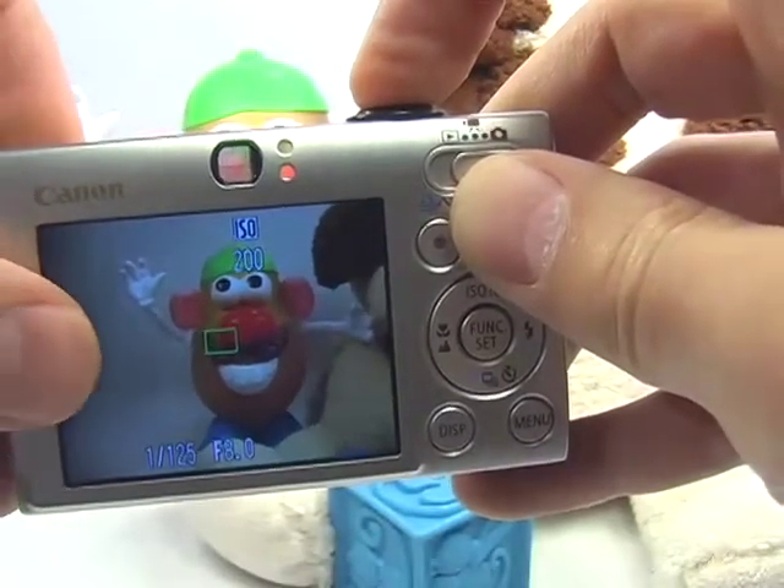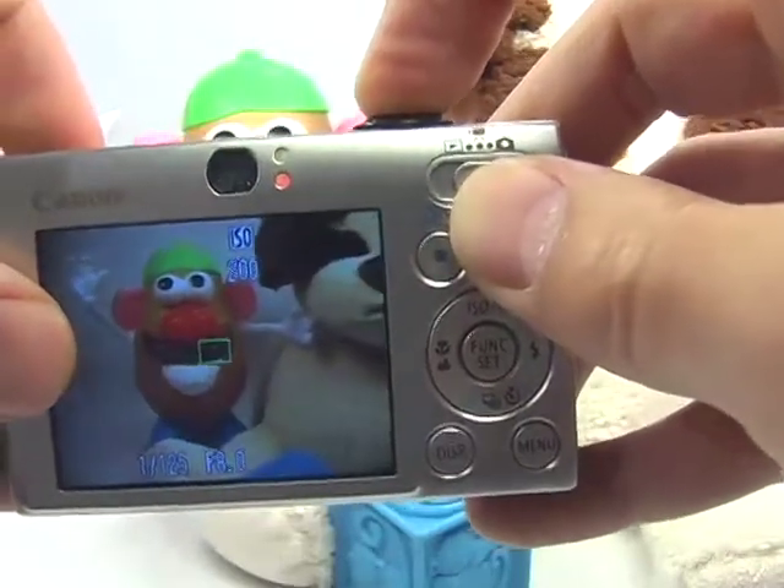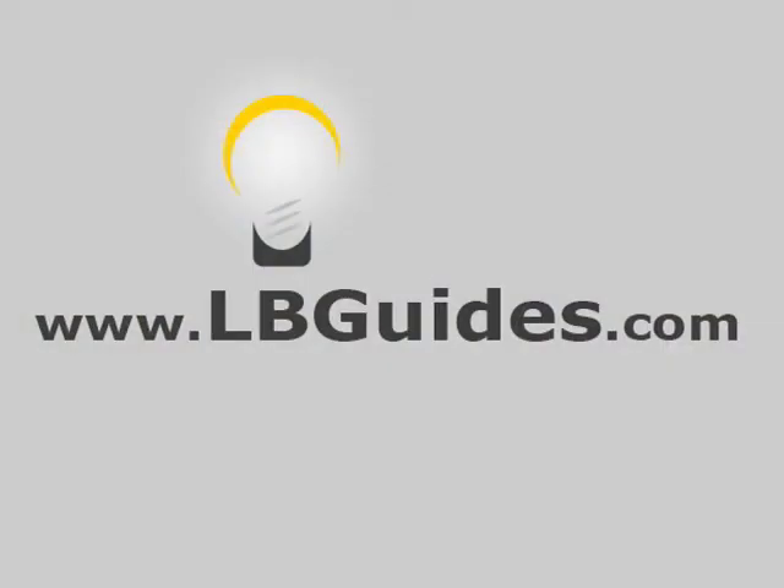Once the camera finds a focus point, you can recompose if you need to and press the shutter button the rest of the way to take the picture. To find out much more about digital photography and your digital camera, go to lbguides.com.